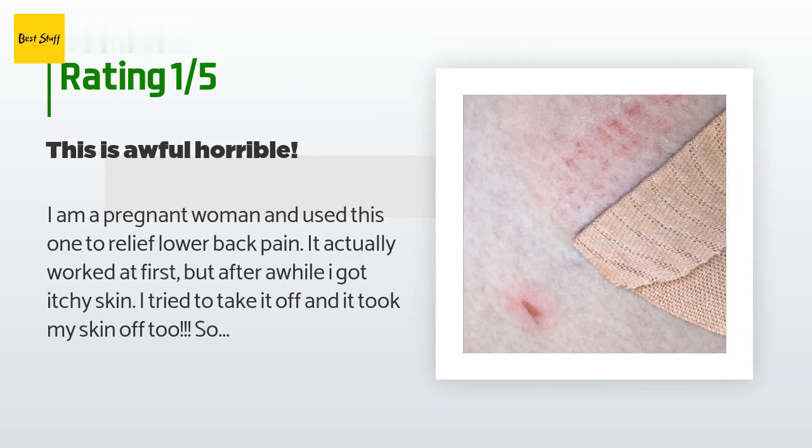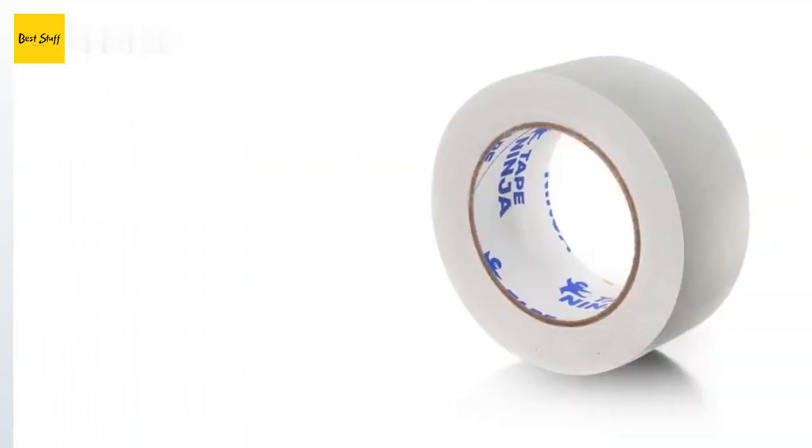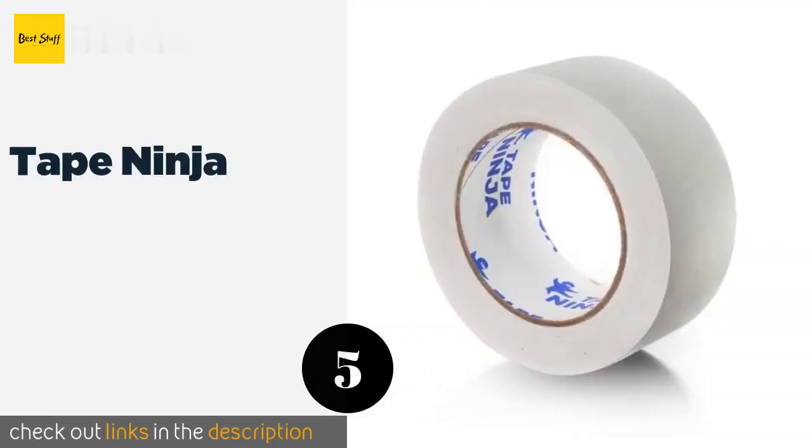An unhappy customer said: 'I am a pregnant woman and used this to relieve lower back pain. It actually worked at first, but after a while I got itchy skin. I tried to take it off and it took my skin off too — so painful. I got a blister on my belly and back. I tried a warm bath and put oils on it, removed it super slowly, but nothing worked. It was so painful I couldn't even touch it. It took me three days to take off all the tape from around my body. I am too scared to use this product again.'